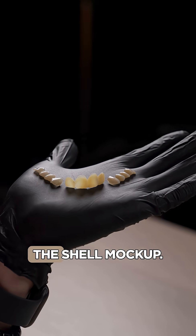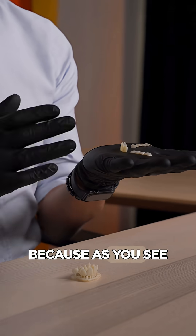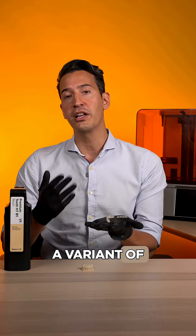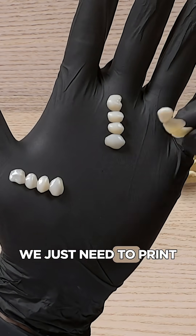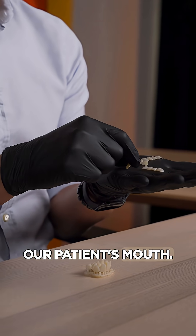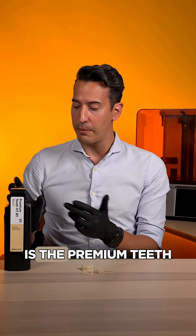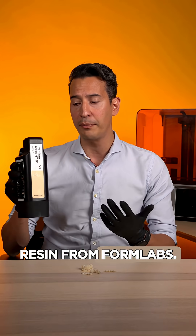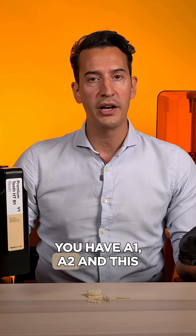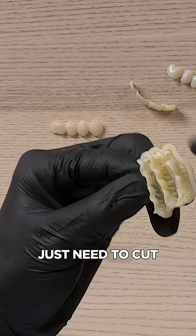Skip the model and try the shell markup — this is the most efficient option because we don't need the model, we don't need the index. This is a variant of the previous one. We just need to print these small three pieces and bond them into our patient's mouth. For this, we are going to use this resin — the premium teeth resin from Formlabs. In this case, this is the B1 color; you also have A1 and A2.